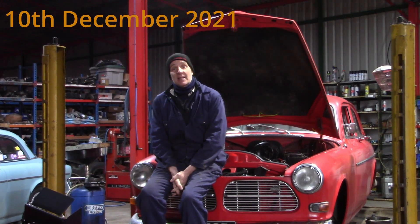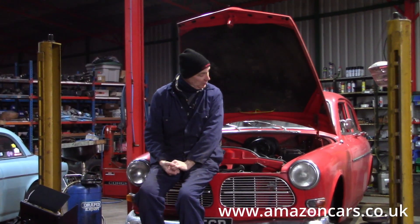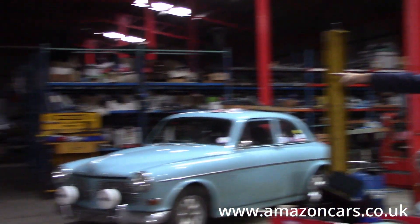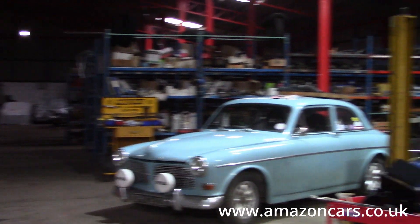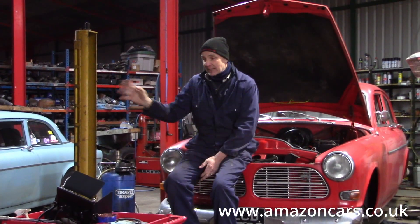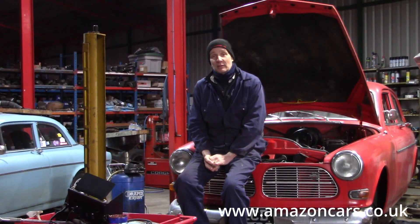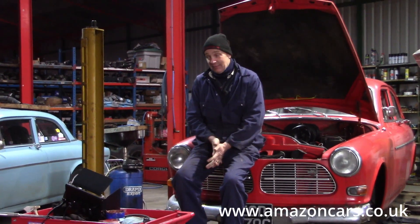It's been a very full week since last we spoke. In the workshop there's a big empty space — there's no Volvo 164. It left to go back down to the West Country yesterday afternoon, so the 164 is out and hopefully Steve will be rather pleased with what we've sent back to him. We wait and see with bated breath as to what he makes of it.